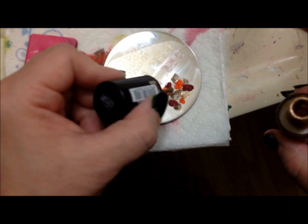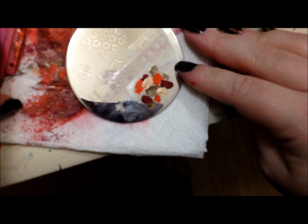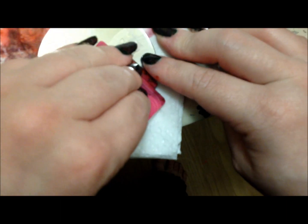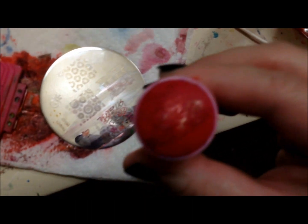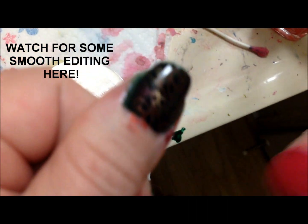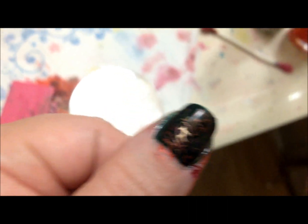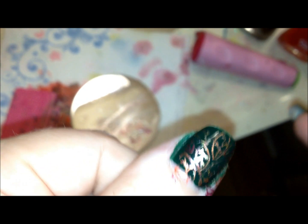Don't blob the color on so much, and just watch your lines. Scrape off. Stamp. Ta-da! And that's it. You can see all the colors — I'm going to hit it with some light. Some of them kind of ran into each other, but that's okay. Normal leaves aren't all one color anyway, even when they're falling. And I'm going to clean that up, polish it up with some top coat, and we're done.